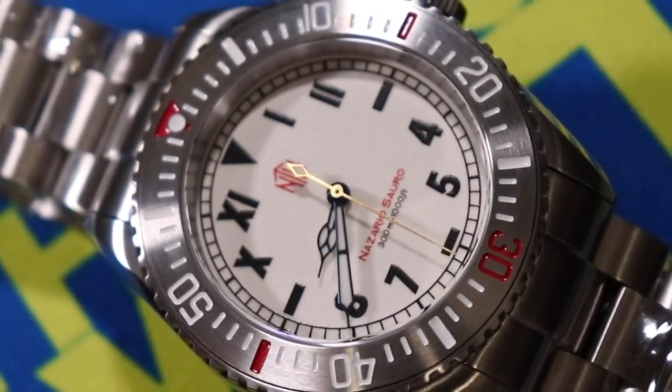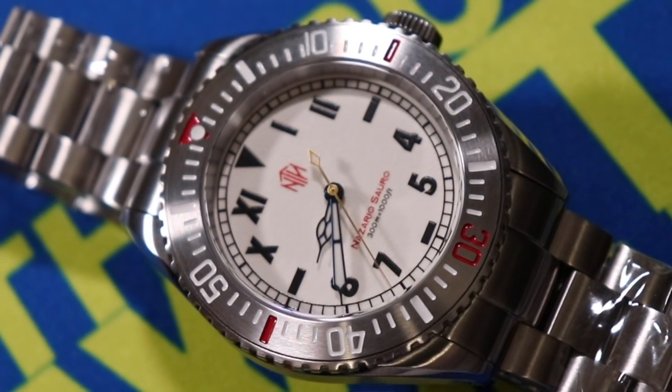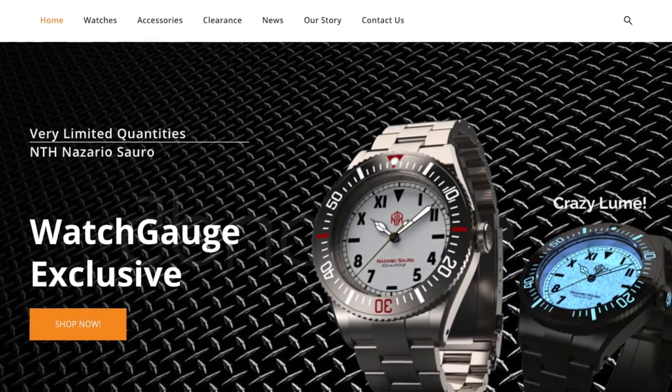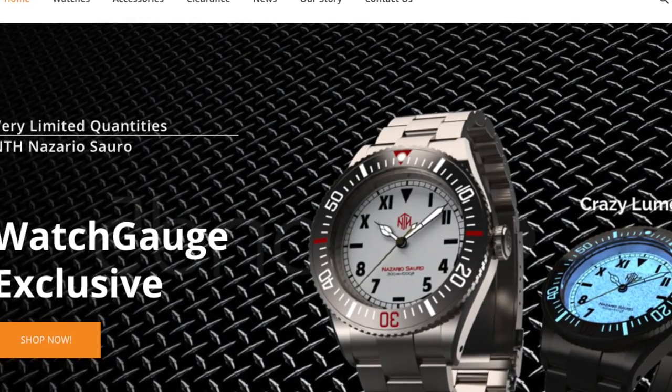We are reviewing the brand new NTH Nazario Sauro watch, available exclusively through WatchGage, and also comparing it with its older brother, the original Nazario watch. A big thank you to John Keel of WatchGage for loaning these two watches to the channel for review. WatchGage is also the only place you can buy the Nazario Sauro, and I'll leave a link in the description below if you're interested in picking it up.